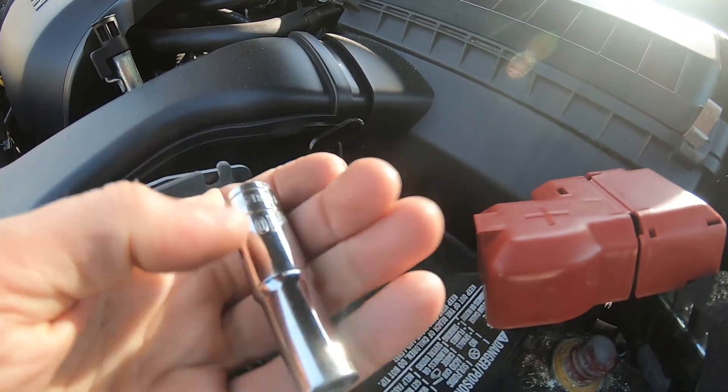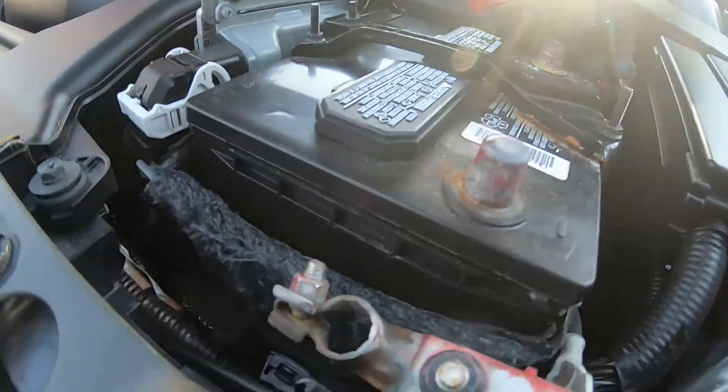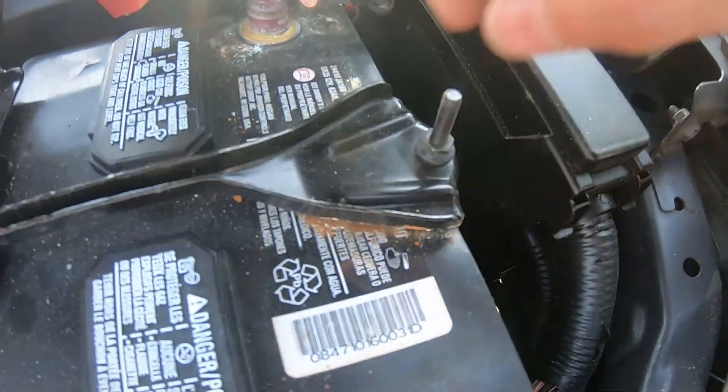Next thing we're gonna take out this bolt — same 10 millimeter socket. Take this bolt out, and after that there are two nuts: this nut right here and this nut right here. We're gonna take them all out.